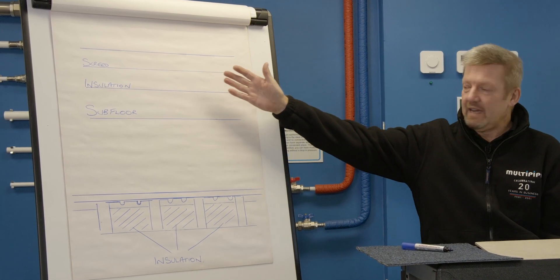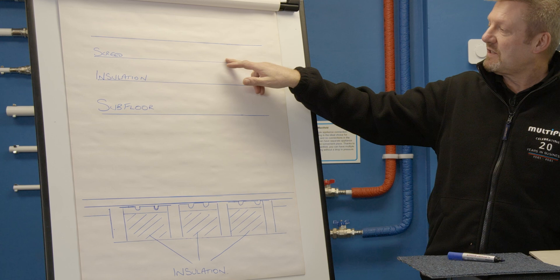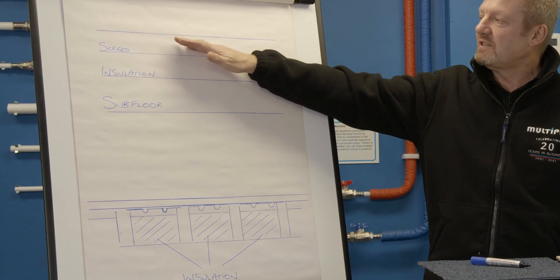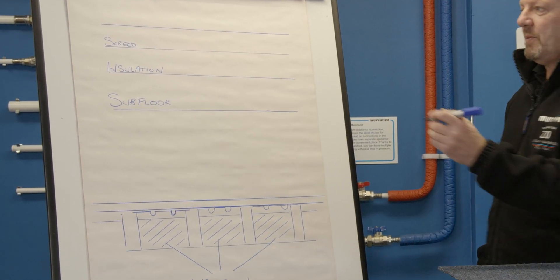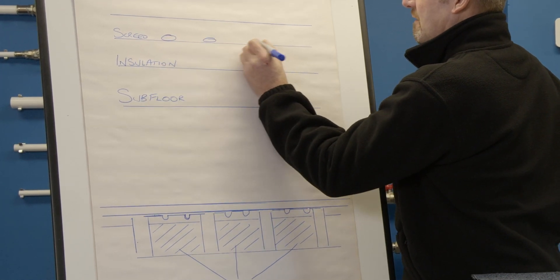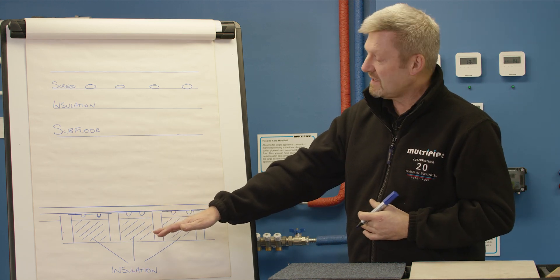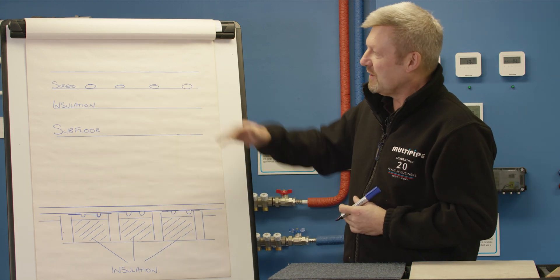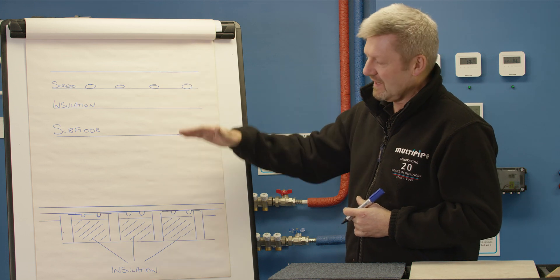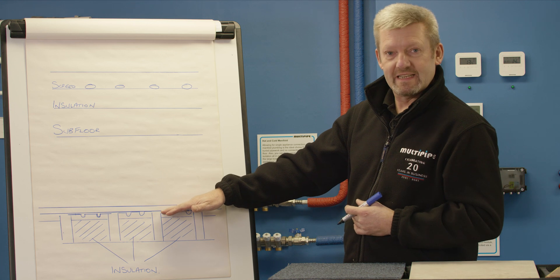On a traditional screeded floor, pipes will normally be spaced around 200mm centres — that's typical on a relevant design, with pipework sitting on top of your insulation. On a plated system, you'll also be looking at around 200mm centres. But the big difference is that the water temperature on the screed system will be lower than what will be required on the plated system.